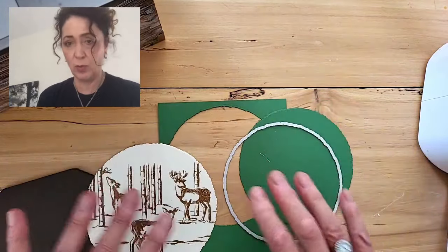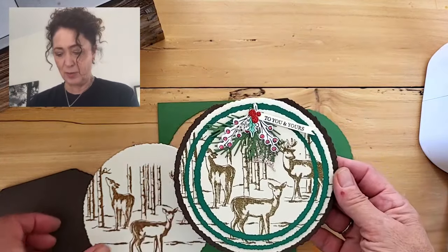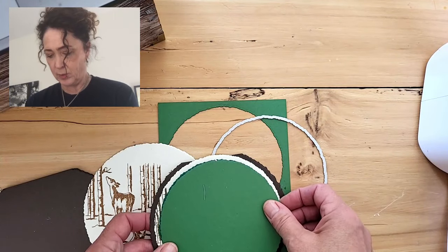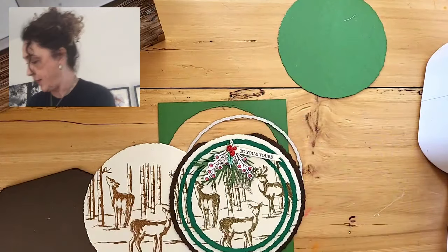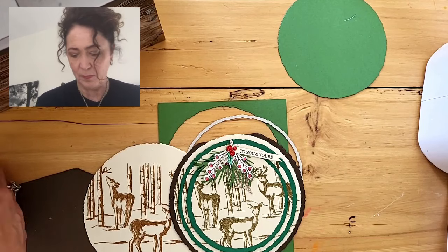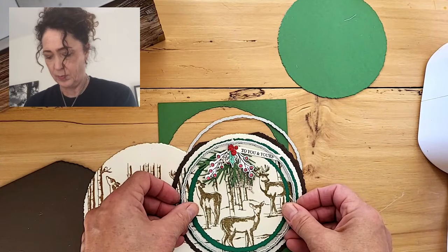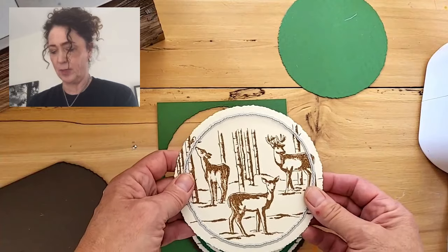Oh yeah, this is good. So then this is the next one — I now have to get the next circle, which is this one. And I'm going to cut this out. So that's the next one.